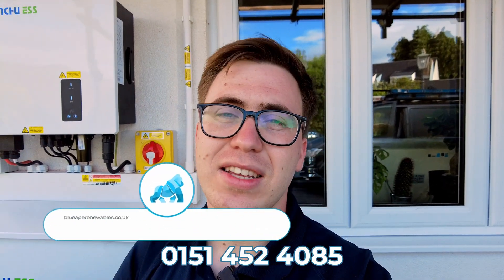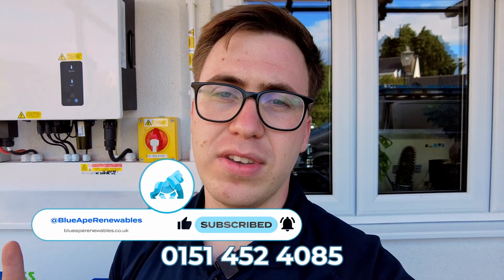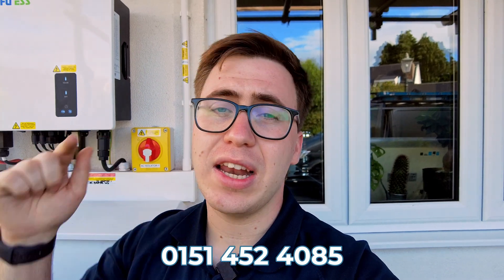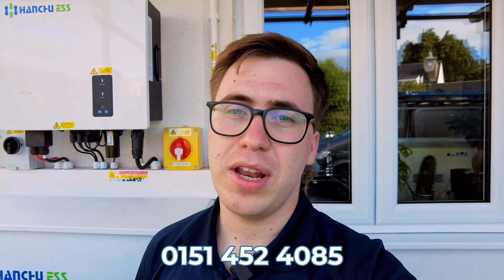Don't forget to like, share, and subscribe. If you would like your solar PV system, air source heat pump, or even EV charger to be installed by the Apes, please call us on the number below, or you can book a consultation via the link in the description. We thank you very much for watching, and we'll see you in the next video.